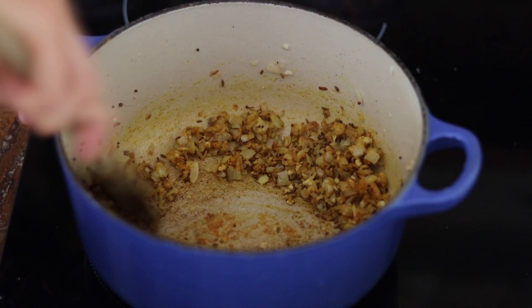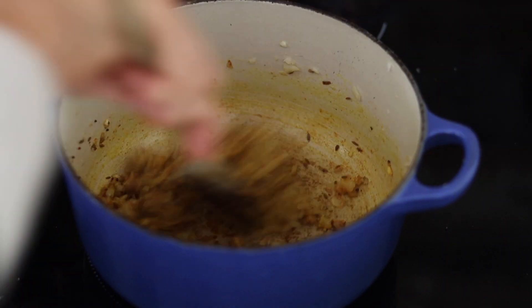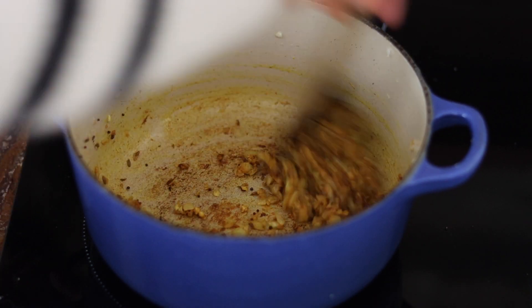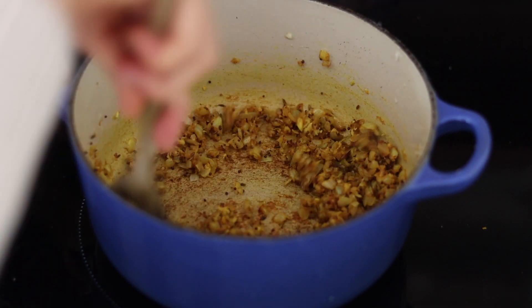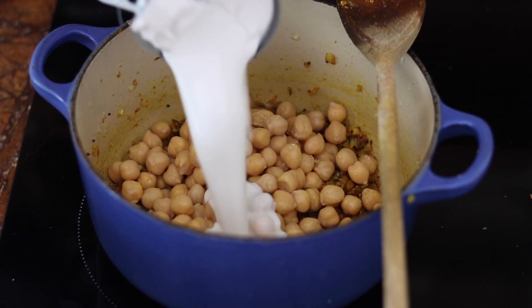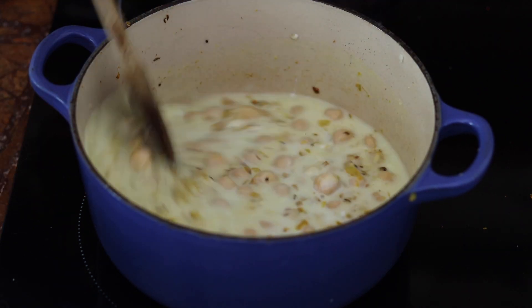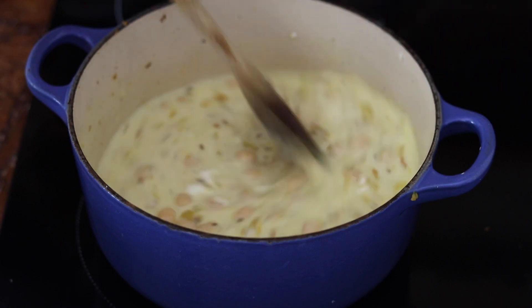I'm adding curry powder and turmeric powder, stirring everything until the spices are fragrant and smell absolutely heavenly. Then I'm adding some crushed ginger and stirring everything together. After that, I add one can of drained and rinsed chickpeas and one can of coconut milk, combining everything together.